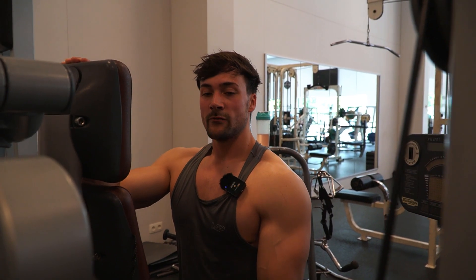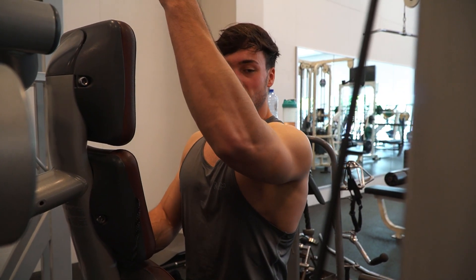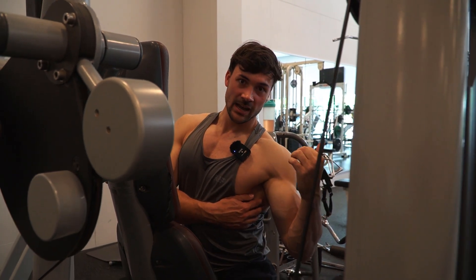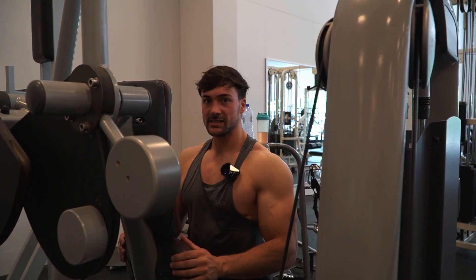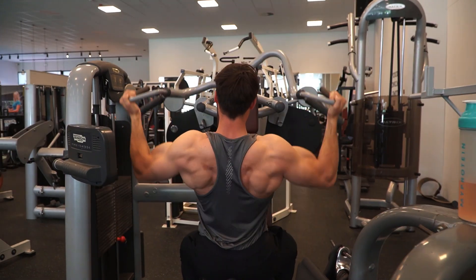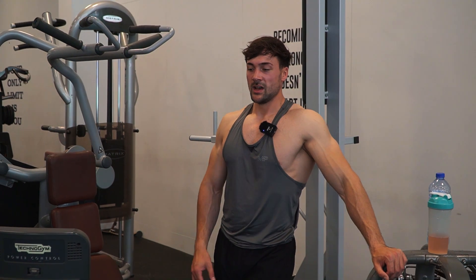Our last back exercise — I really like this one. If you want to target your lats, it's very important that you squeeze your elbow behind your body. This machine allows that. On a regular one-arm pulldown you pull down like this, but you can target your lats more by squeezing to the sides. That's where you'll really feel your lats burn. This machine lets me go behind my body and really squeeze my lats. We're doing three sets around 16 to 20 repetitions.